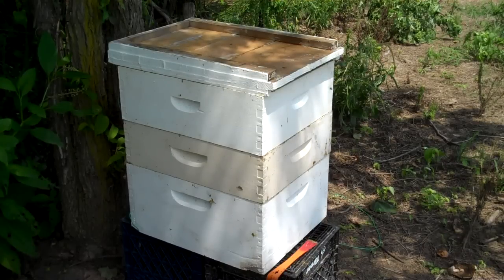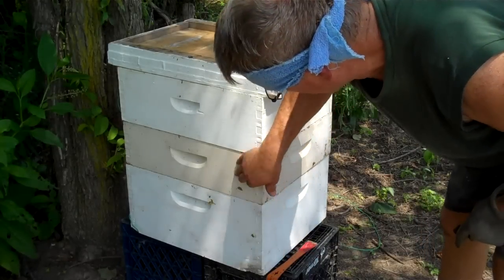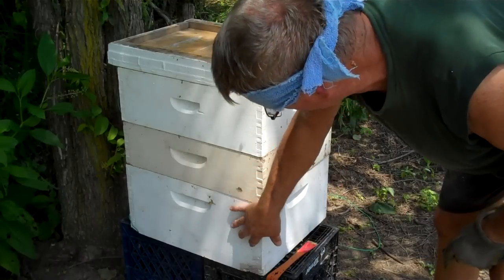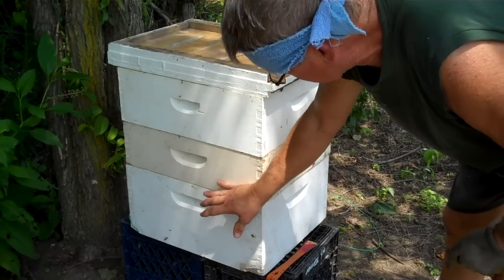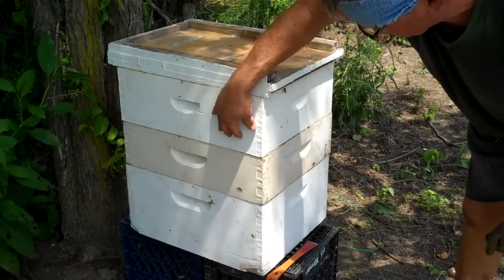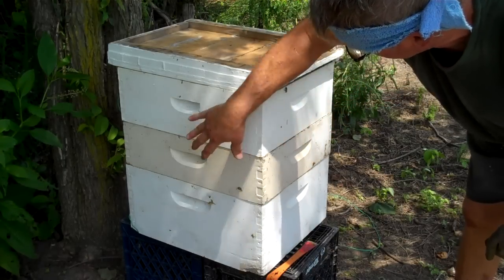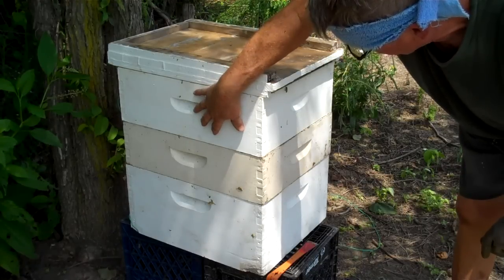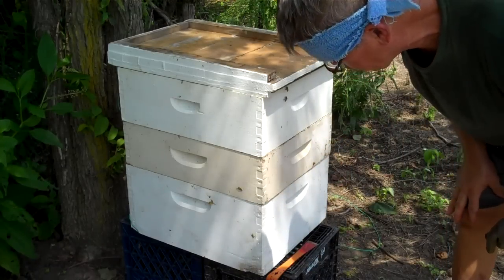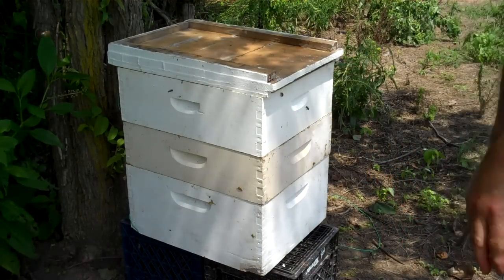Here's the finished product. The swarm trap — these two bodies here were empty. I set the swarm trap inside these upside down. This is a brood chamber with drawn comb, and they will work their way out of this swarm trap into this brood chamber and progress on their own. I won't hurt any of the bees, and I think that'll work real well.